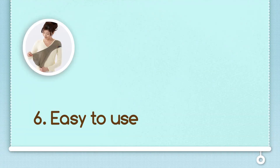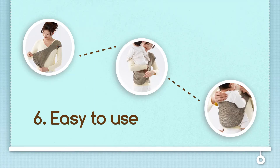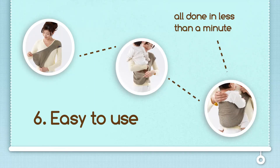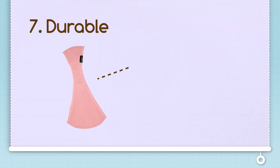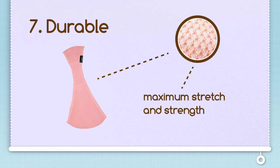The Sapori is easy to use. Putting on the Sapori is as easy as 1, 2, 3. In fact, you and your baby can be settled and on your way within minutes. The Sapori is durable. Because Sapori is manufactured using triple stitch technology, it allows for maximum strength and stretch. This means that you can start wearing your baby from the time that they can sit by themselves unsupported up to their toddlerhood, or approximately 28 pounds.